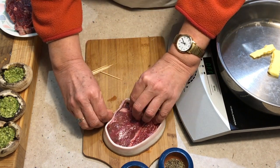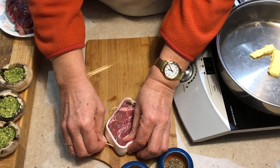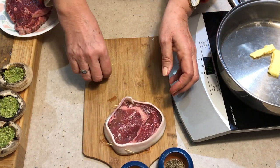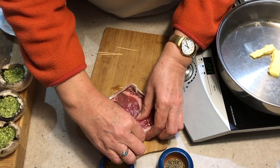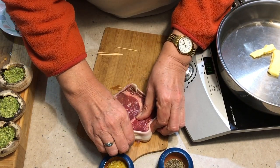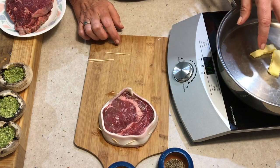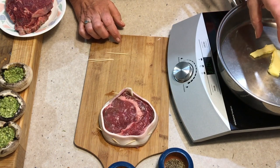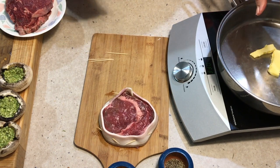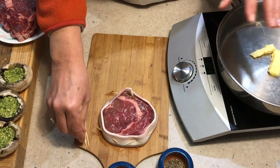We've heated the oven to 200 degrees Celsius. I'm just going to put these toothpicks around to hold the bacon in position so it doesn't unwrap itself, and then we're going to fry it in a little butter and olive oil. The reason we add the olive oil to the butter is it increases the smoking point so the butter doesn't burn. It gets a nice brown crust, and the oil gives a nice flavour too, but the butter essentially contributes more to the flavour.